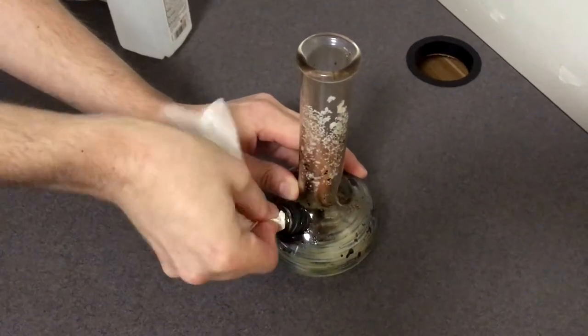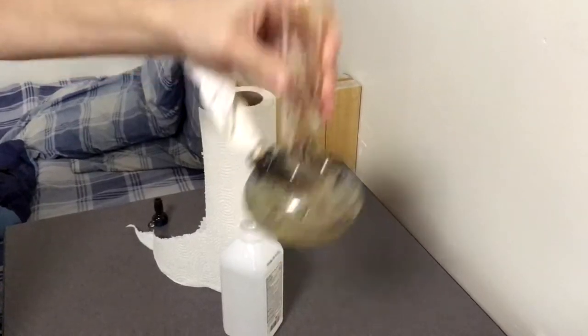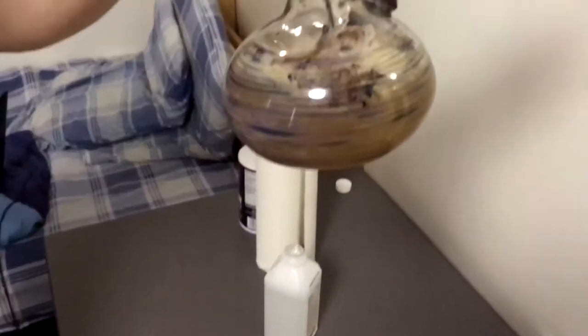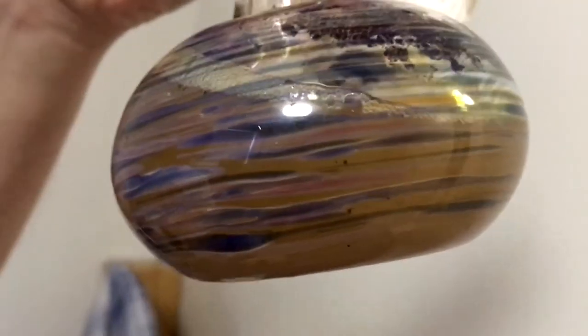So once that's in there nice and good, you can start to clean it. This is done by shaking this mixture up and down, left and right. The harder you do it, the better. If you shake it really vigorously, it's going to get the resin off faster. You're going to start to notice that the liquid inside is going to turn darker, and that's a good sign. The resin on the inside is being stripped off of the glass into the mixture, which is exactly what you want. That means it's getting nice and clean.